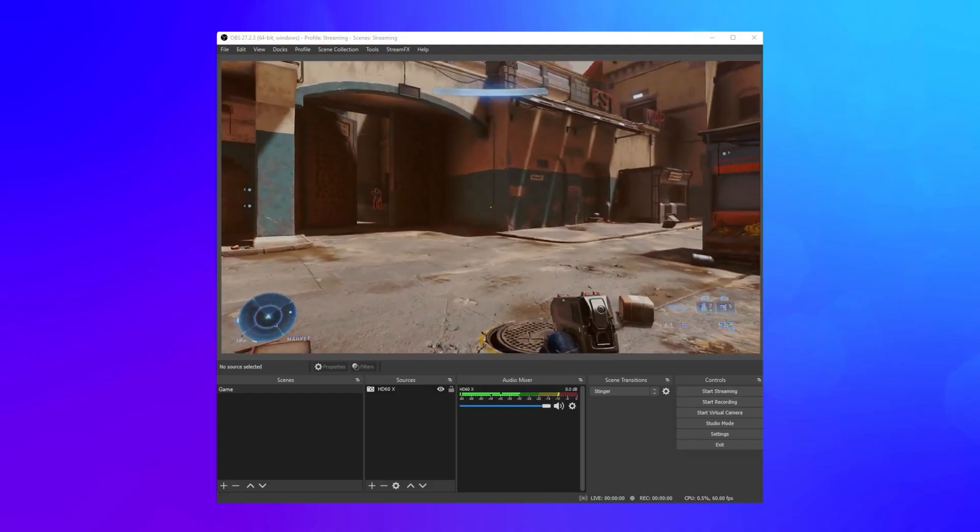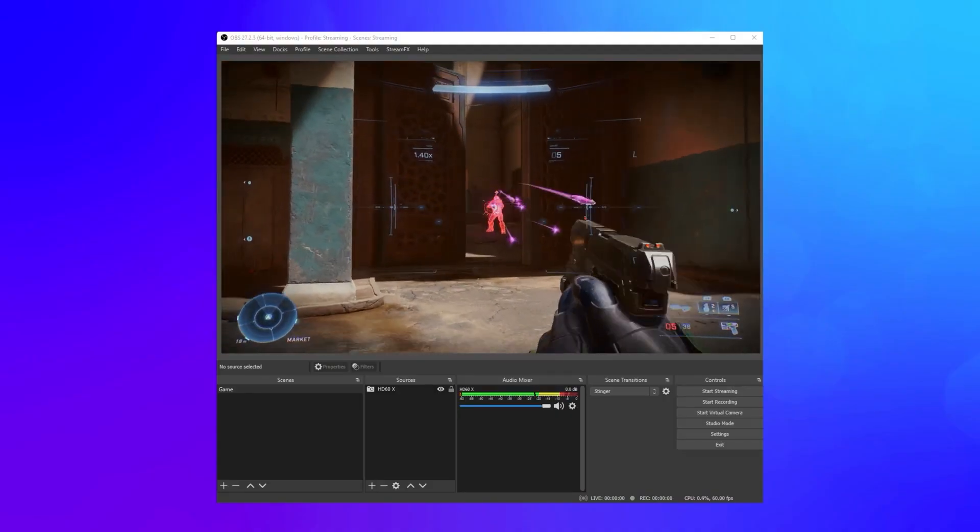From here, you can record directly from the software and change a bunch of settings to your liking, or feed it to your streaming software as a video capture source. For example, I live stream with OBS Studio, so to set up the gameplay for my viewers, all I would do is select Add, Video Capture Device, name it, then use the device drop-down and select it.